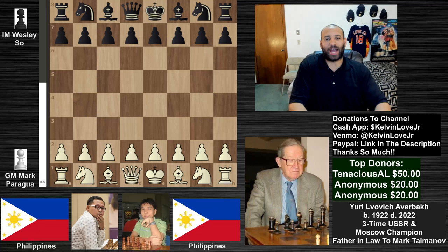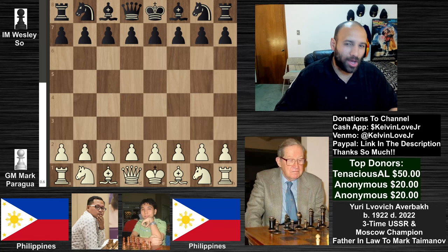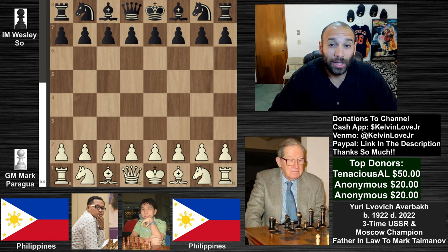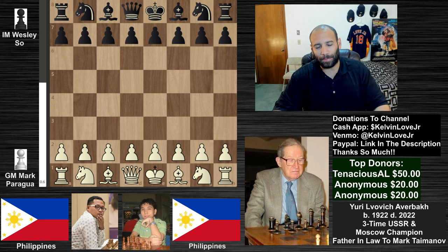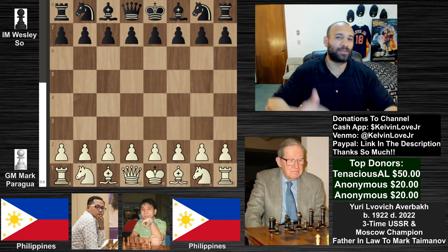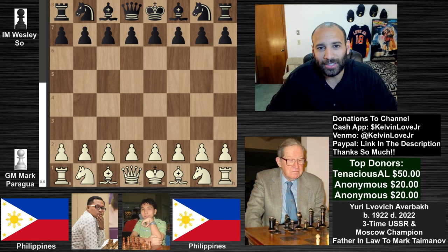Welcome to chess, ladies and gentlemen. I appreciate you guys very much for stopping by. We don't have anything current going on, so I went back in time to grab a very old game of Wesley So. This is the 2006 First GMA Cup played in Manila, the Philippines — Grandmaster Mark Paragua versus International Master Wesley So. At this time he was an IM; he didn't get his GM title until 2008.